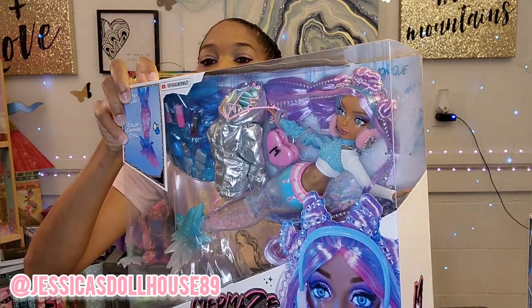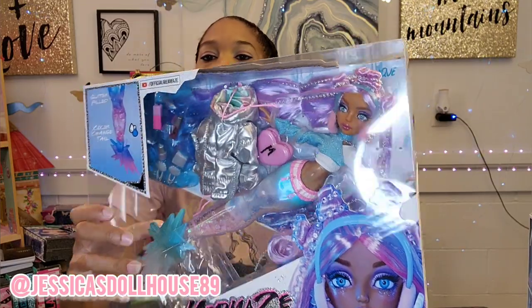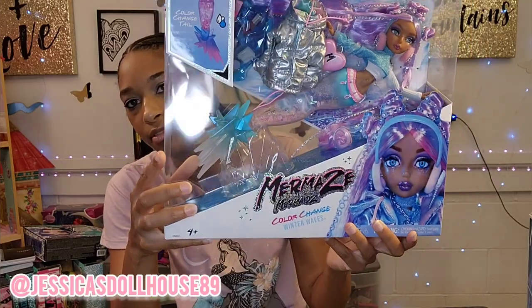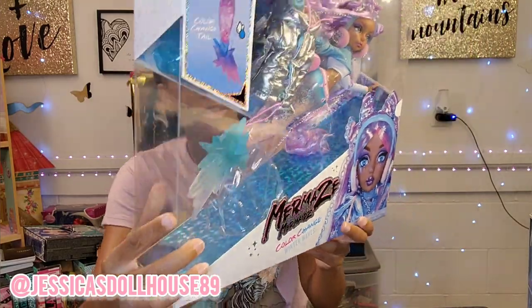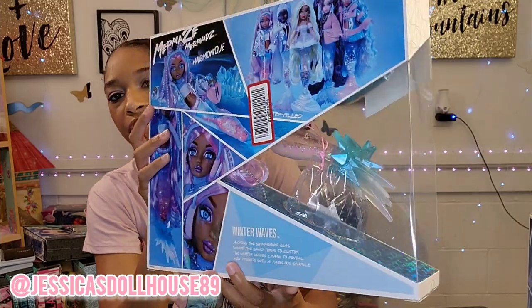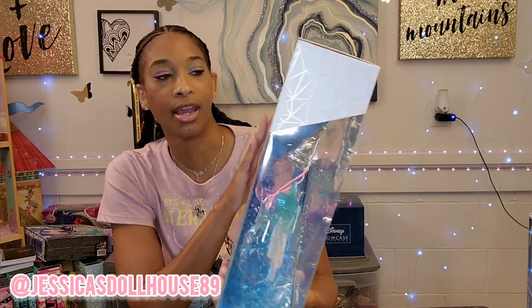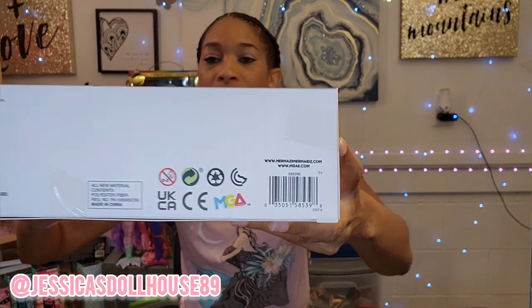Here is Harmonique. I believe all the dolls have this enclosed box. Here's her jacket and her additional little knickknacks. Here's the back of the box — mine has a sticker on it. Her box says the same thing as Kishiko's and I'll show you her barcode, so that may assist you in your hunt. I found these dolls for around $39.99 and they're available at Walmart, Target, and Amazon.com. So if you're interested in these dolls, go ahead and find them there.